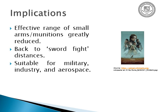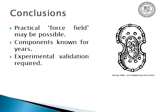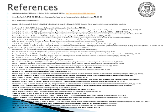The effective range of small arms and conventional munitions would be greatly reduced — you're literally talking sword-fight distances like Dune or Star Wars. This isn't just a military tool; it has applications in industry and aerospace — for people working in demolitions, mining, or construction where objects are falling, or in aerospace for deflecting space debris. A practical force field may be possible with off-the-shelf components that have been around for years, though we still need experimental validation. Here are my references — thank you.